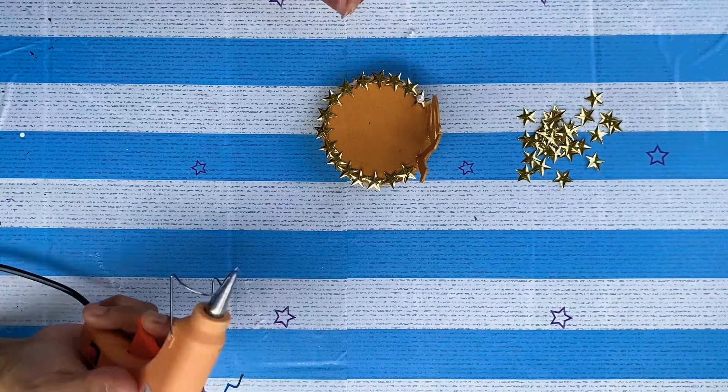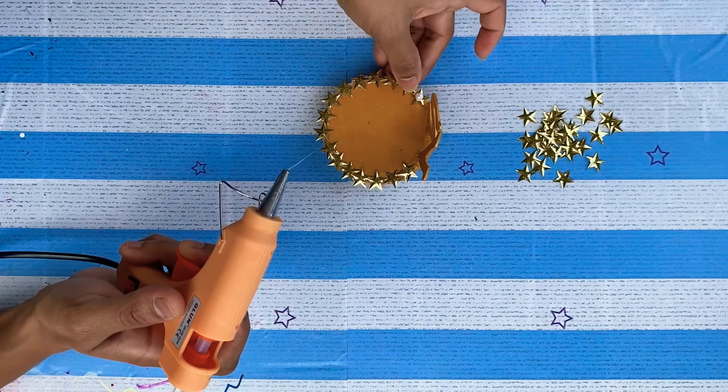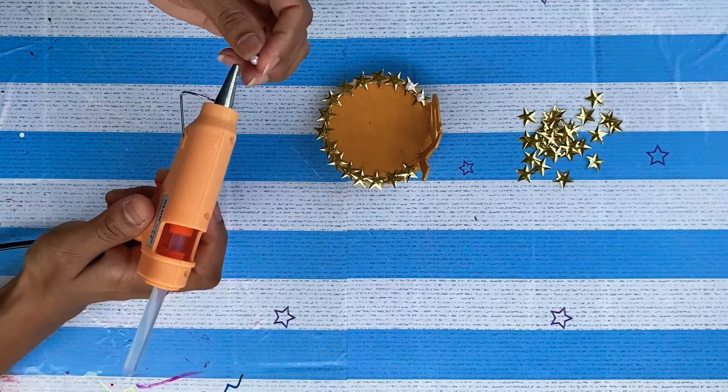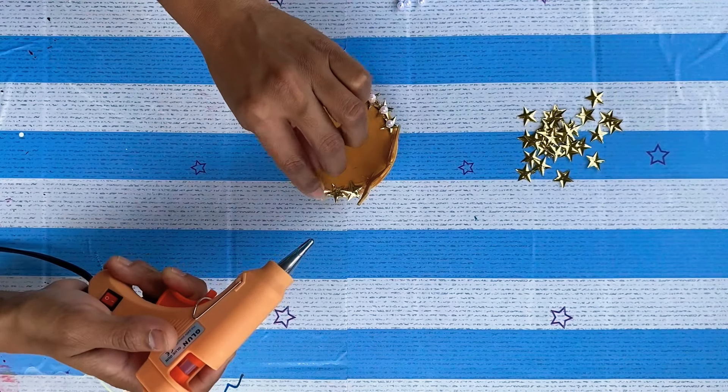Here I am not decorating anything on the letters — I want to leave it as it is to simplify it. If you like any of my videos and want to try them out, please share your pics with me on my Instagram. It will be my pleasure to see all your pics.